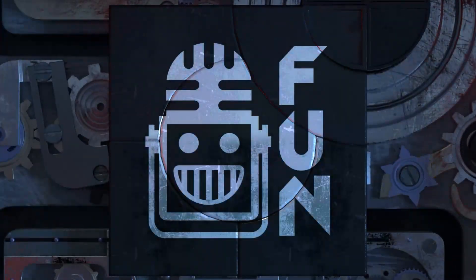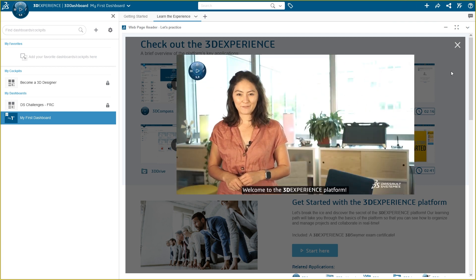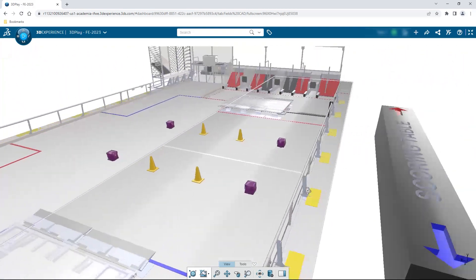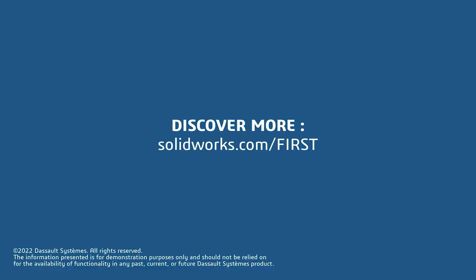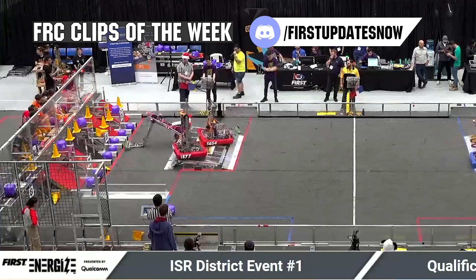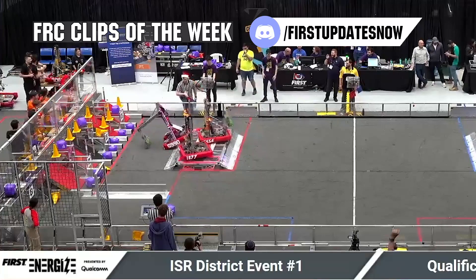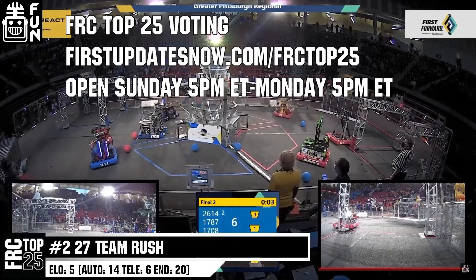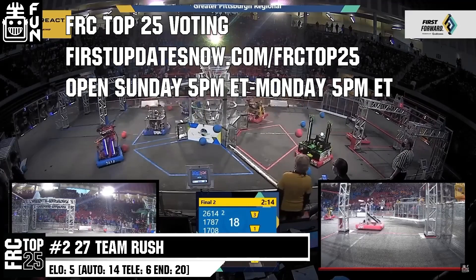This video on First Updates Now is made possible by viewers like you and also the following sponsors. If your team is using SolidWorks, make sure you log into the 3DEXPERIENCE platform to gain access to tutorials, collaborate with other users, and download the Charged Up field and kit of parts. Go to SolidWorks.com and click on log into 3DEXPERIENCE platform to gain access. Also, the FRC Top 25 Poll is open Sunday 5 p.m. Eastern to Monday 5 p.m. Eastern at firstupdatesnow.com slash FRCTOP25.